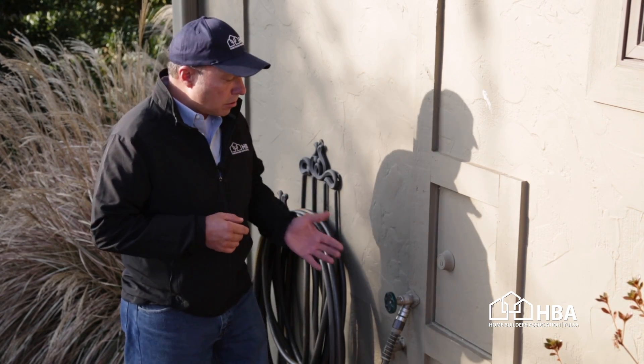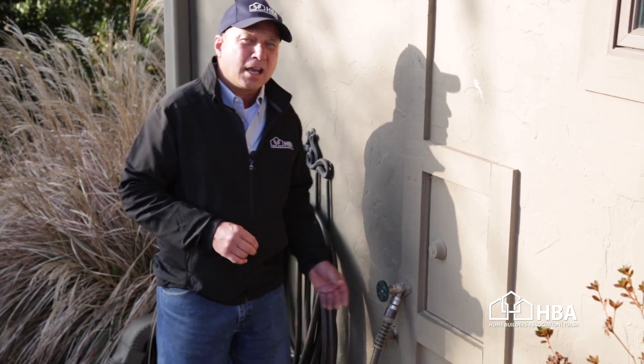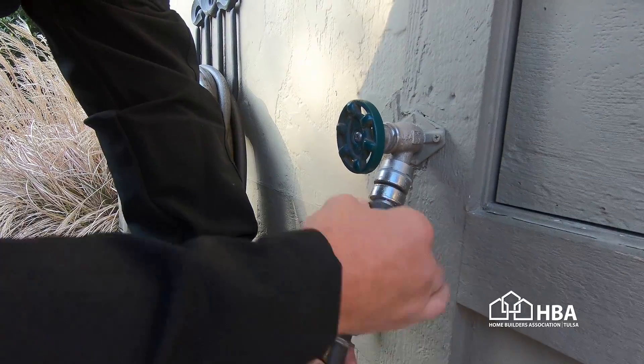First we're going to talk about water faucets — exterior water faucets, also commonly called in the industry hose bibs. One of the greatest mistakes people make is leaving their hoses connected to the water faucet during the winter. It is absolutely critical that you disconnect your hose from the faucet itself.